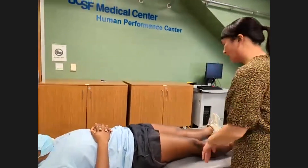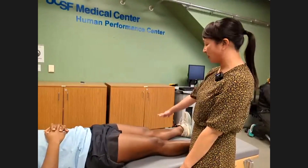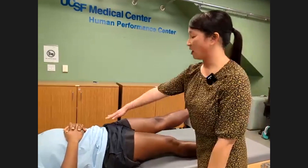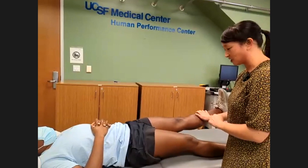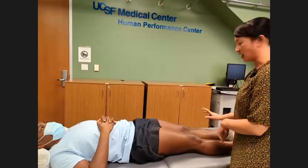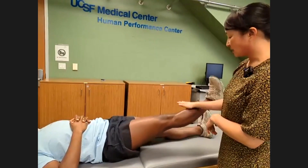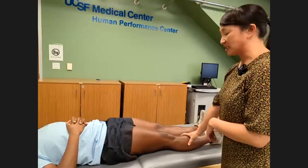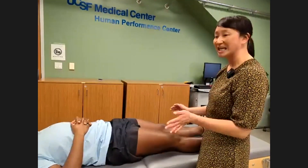Next we do the strength exam. Starting on the left side, lift your leg straight up in the air — she's activating all of her hip flexors. Go ahead and hold your leg up nice and strong. She has five out of five strength on that side with good resistance to my downward force. Repeat that on the right — that's resisted hip flexion strength.